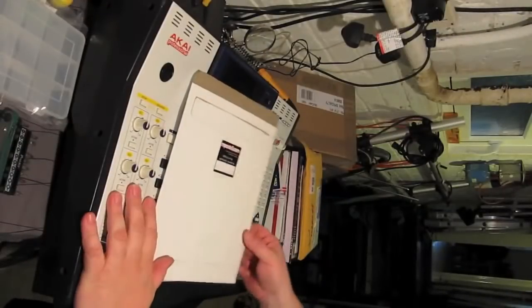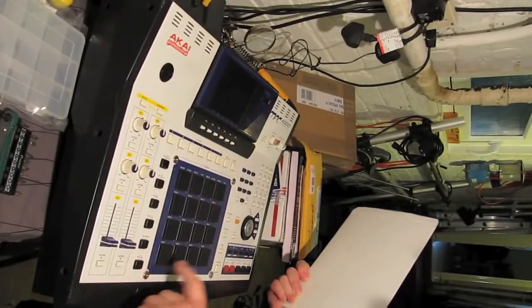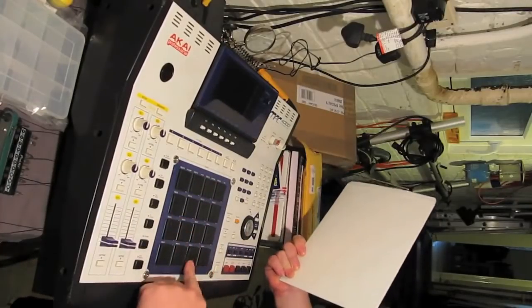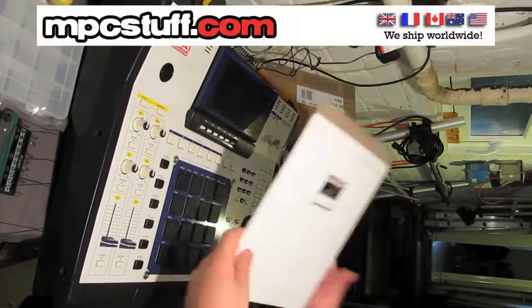We're going to do a pad replacement for an MPC 4000. This one has had the sensor replaced before but it's not been very good — they've torn the strip, and therefore these rows of pads no longer work, so we've only got the centre line.